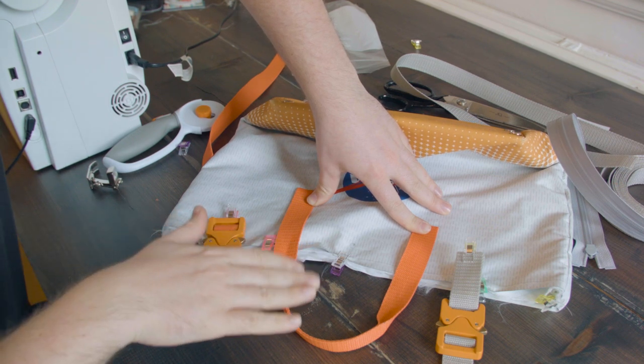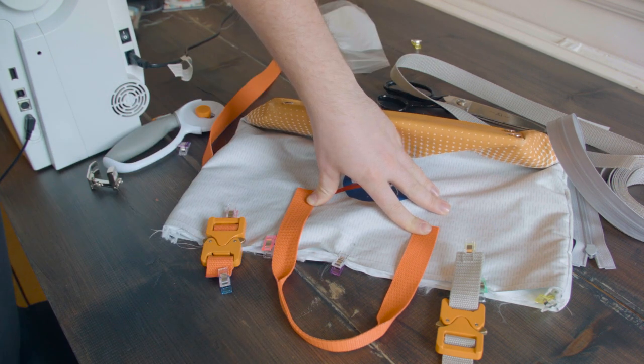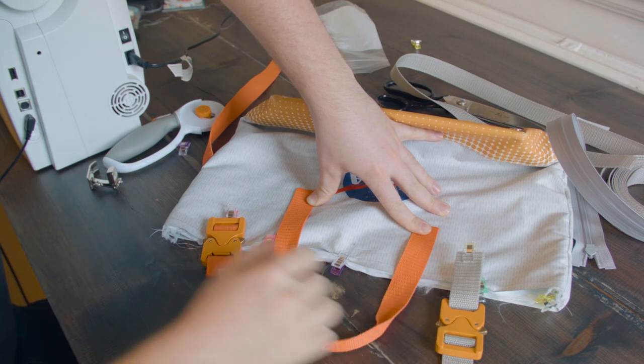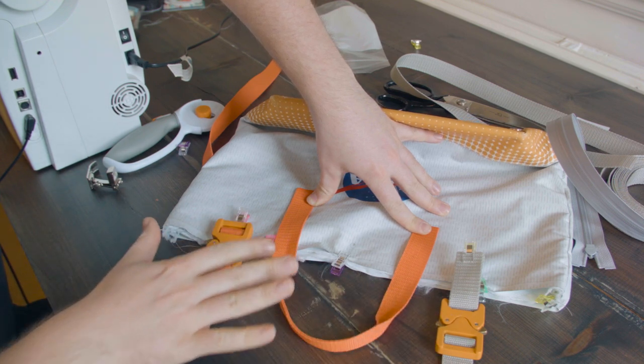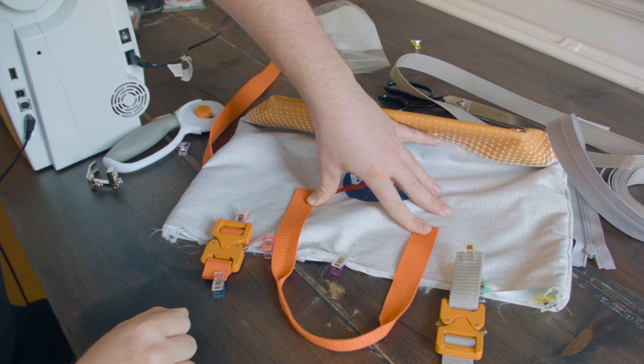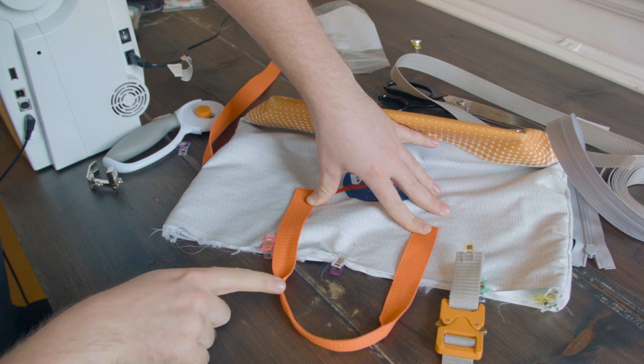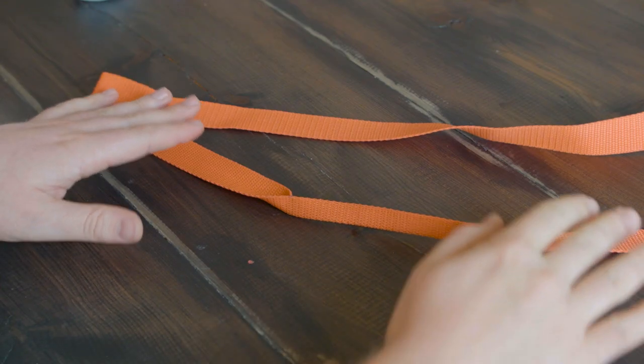I've got a decision to make now. I'm going to use these clips — they're cobra clips, they appear on the Martian suit. But I've got to decide: do I want grey webbing or orange webbing to attach them to the back? I quite like the orange handle and how it matches with the base — it kind of adds a symmetry, echoing that same design. But orange and orange and orange and a big orange strap across the top is maybe a bit much. So: orange, orange, grey.